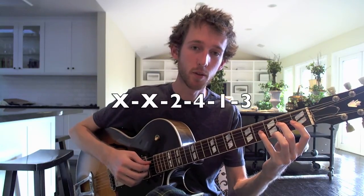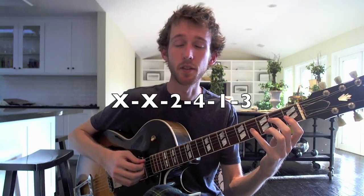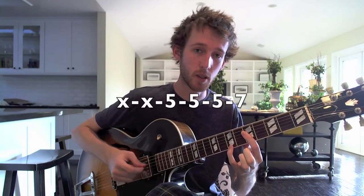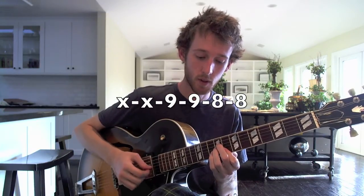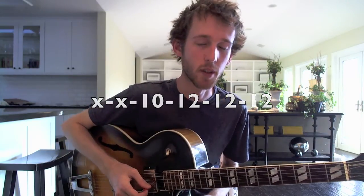Here's the first chord. This has C as the root — it's a C major 7th chord. Number two, also a C major 7th chord. Number three. Number four. And again, all those are C major 7th chords.